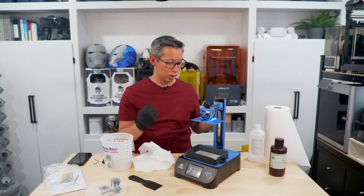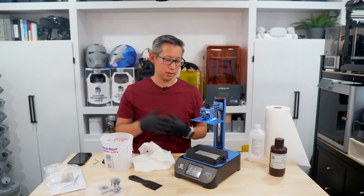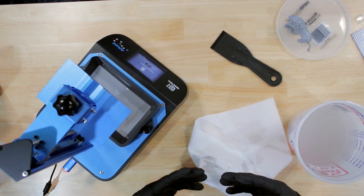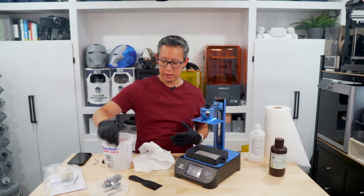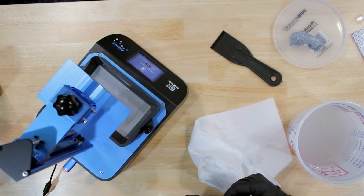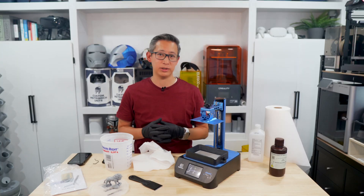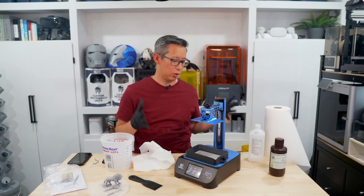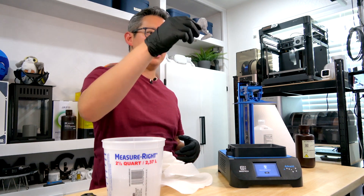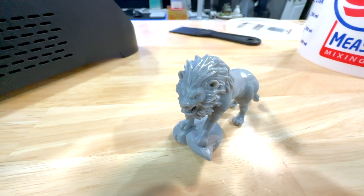It works well, and the quality of the products, parts, and components is absolutely identical to those higher-end units you would buy. It's got a good build volume for small items, knickknacks, toys, and figurines — which is what most people use resin printers for — and it has a good, easy-to-use interface with a color display. Overall, from a quality perspective, it prints very well and the quality is absolutely amazing given that it is a 2K printer, and I think it's worth it especially from a pricing perspective.